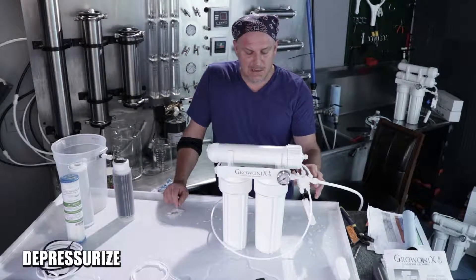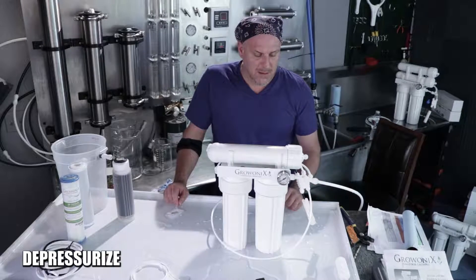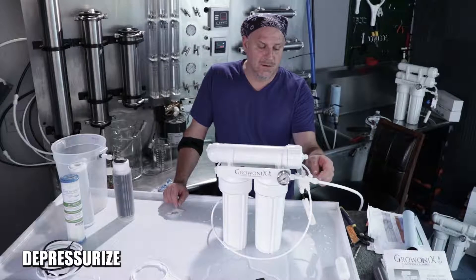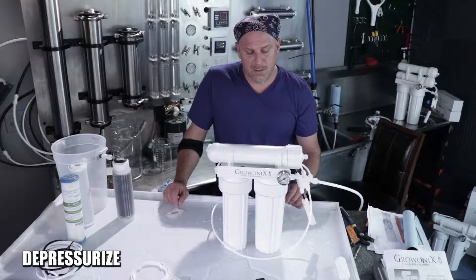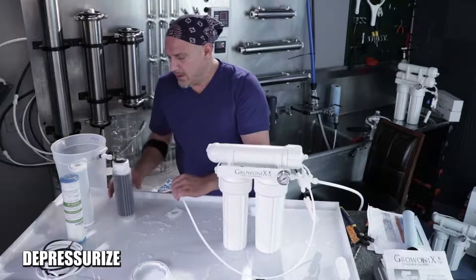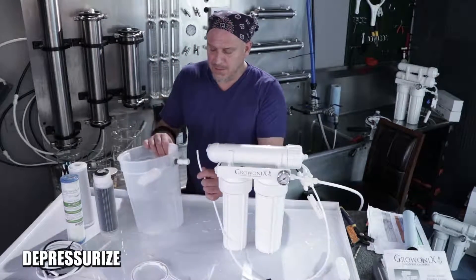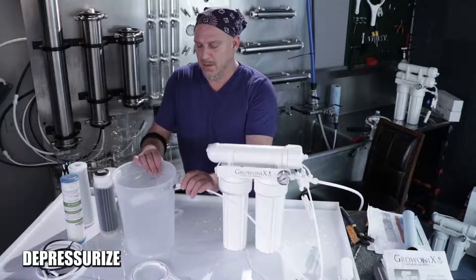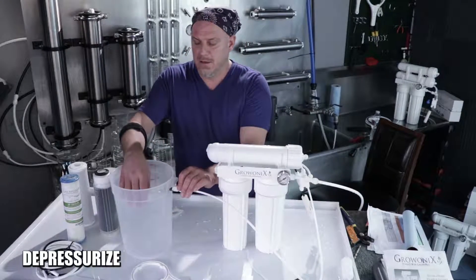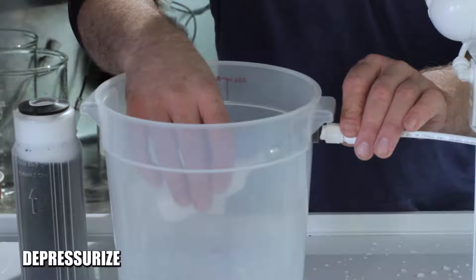This unit does not come with a flush valve, so the membrane does hold a little bit of pressure, which means if I undo one of these tubes a little water is going to come out. Also, if your unit is hooked up to a float valve, the RO side of the membrane will hold pressure, and to relieve it you would push down on the float valve.